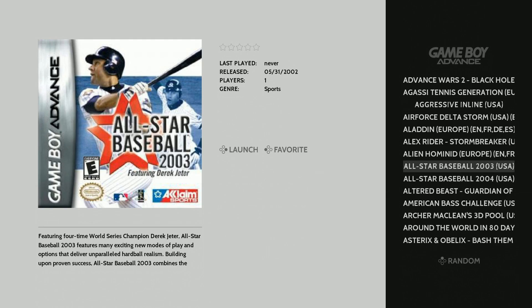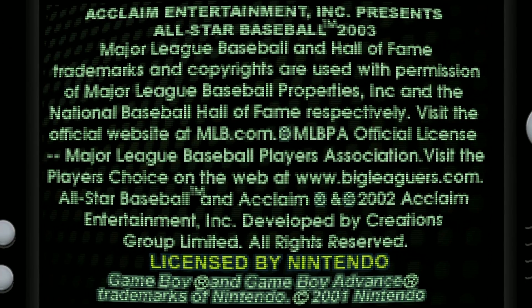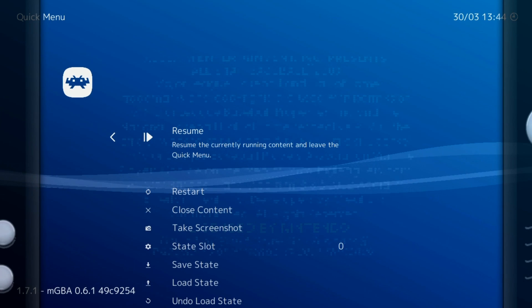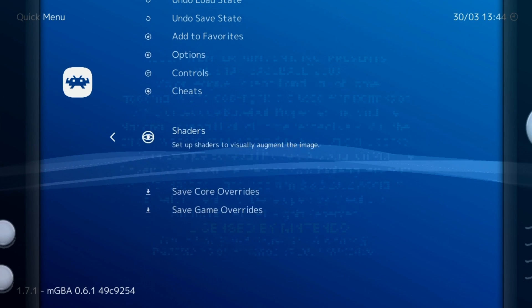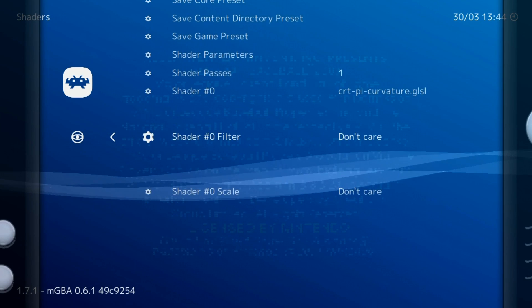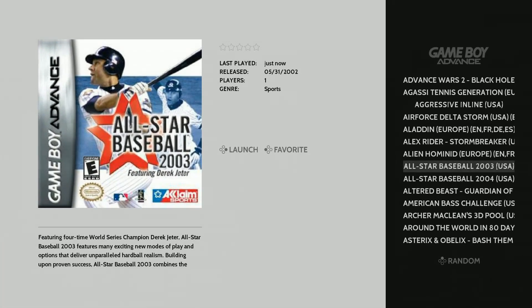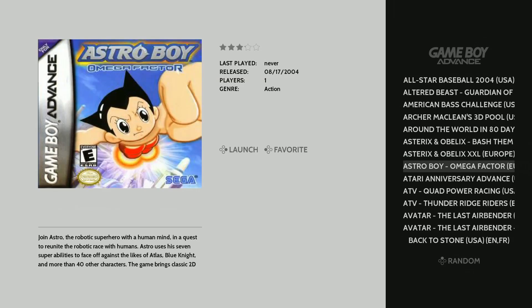Let's go ahead and load one up and see what we're looking at as far as bezels and loading screens. He has his own little loading screen — a little TV, black and white. And we have a bezel — a little curved bezel. It also has shaders installed, so those people that like shaders, there you go. If you don't, you want to hit Select and X. And you have the new RetroArc. Really cool that we have the new RetroArc — go into shaders and you have all your shader cores and options here.